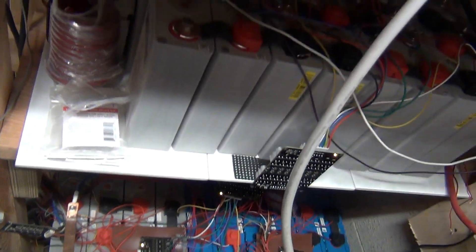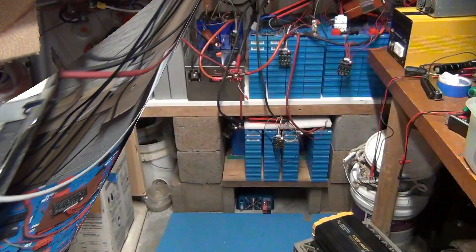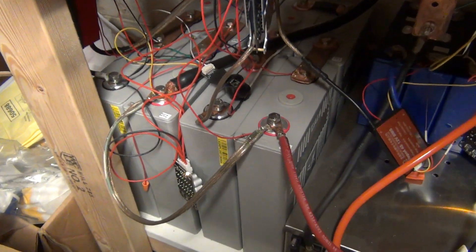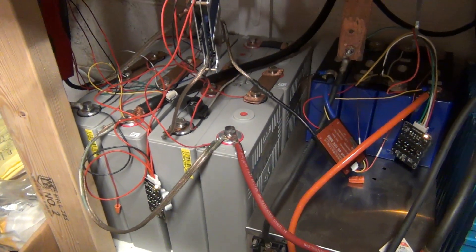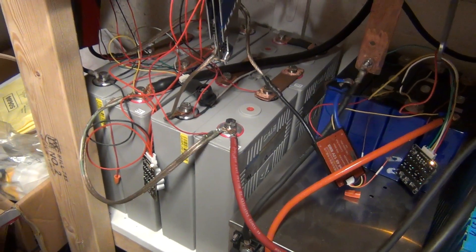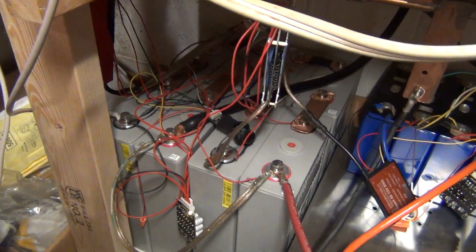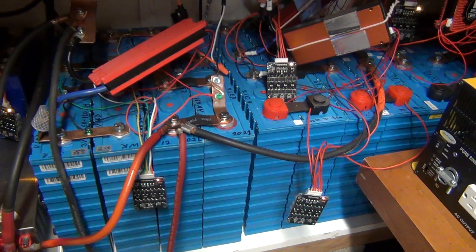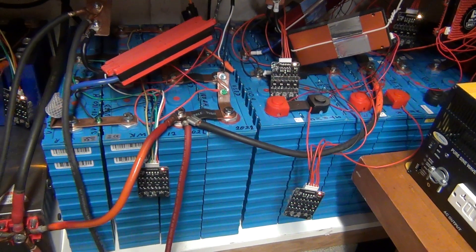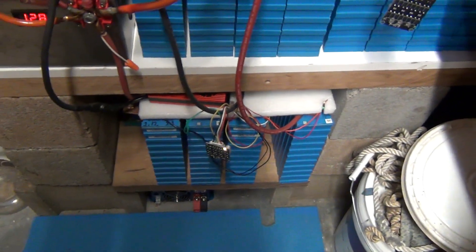If we go on the other side into the other system, which is the 12V system — on this side we have one set of the 180Ah CALB cells, about three years old, performing really nicely. And again the SE200 blue cells are performing really good too. There's another set down here.